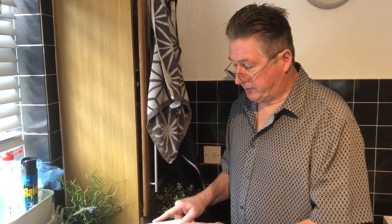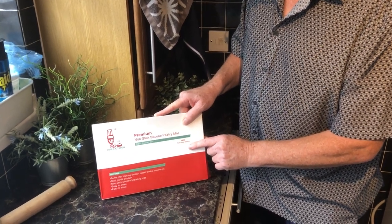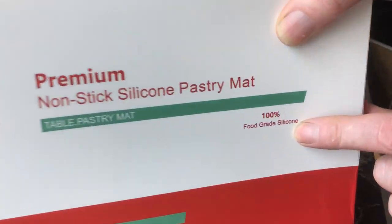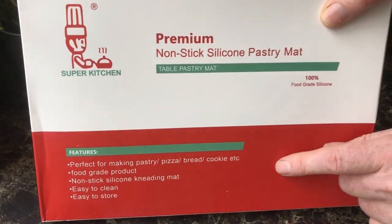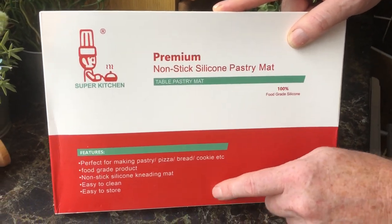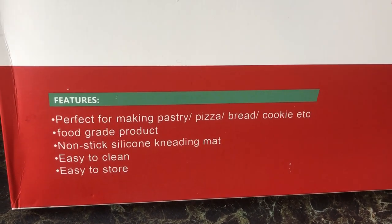The purpose of a silicone mat is to stop things sticking. You've done it on a worktop where you get your dough and flour and it all sticks — this stops it sticking, you just take it away and wash it. An important thing to note about this Super Kitchen one is it's 100% food grade silicone. There are cheaper types of silicone which are not food grade and can be toxic. It's got features showing what you can use it for: baking, pizza, bread, kneading, etc.